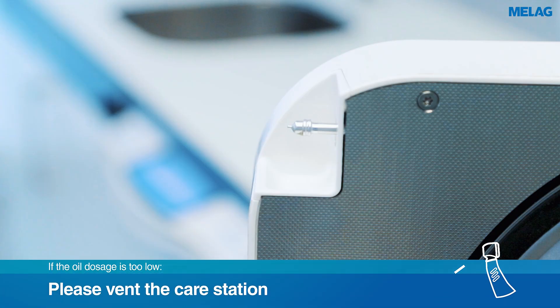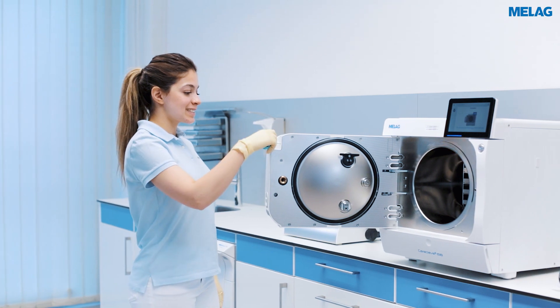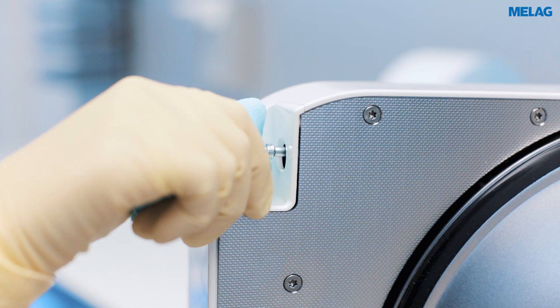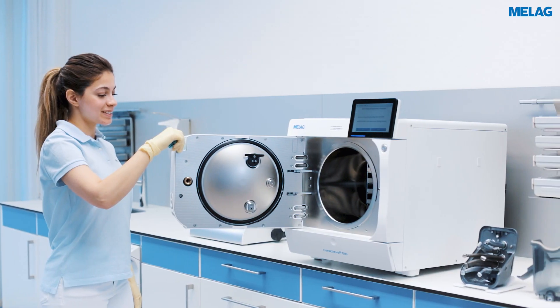If too little oil comes out of the nozzle during this process, please vent the care unit. Activate this function by pressing the nozzle for longer than five seconds and then confirming the display message with YES.